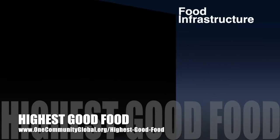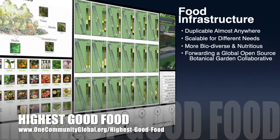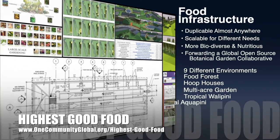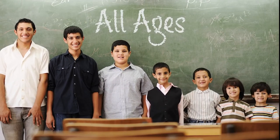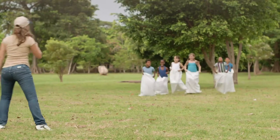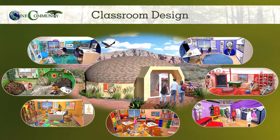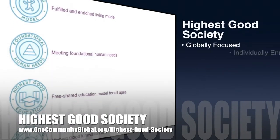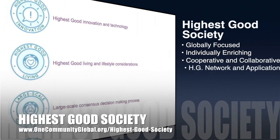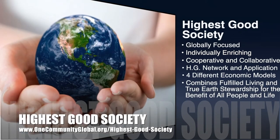One Community's approach to highest good food is duplicable almost anywhere, scalable for different needs, more biodiverse and nutritious, part of forwarding a global open-source botanical garden collaborative, and includes nine different free-shared and duplicable growing environments. The next component is highest good education. This component is complete and pretty much ready to launch once we're on the property. It is designed for all age groups, adaptable to any schooling environment, inspiring and fun for all participants, and includes national standards, all subjects, lesson plans, teaching strategies, learning strategies and tools, classroom design and more. The One Community approach to highest good society is globally focused, individually enriching, cooperative and collaborative, includes a highest good network and application, four different economic models, and combines fulfilled living and true earth stewardship for the benefit of all people and all life on this planet.